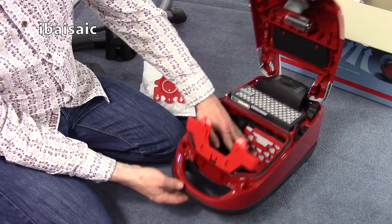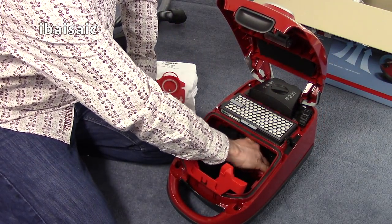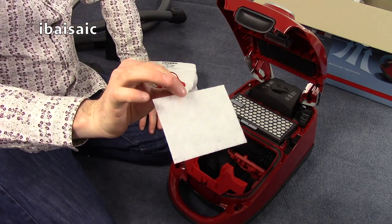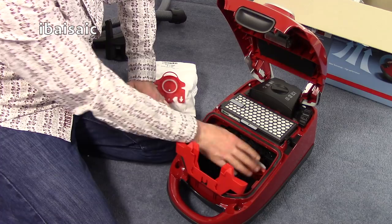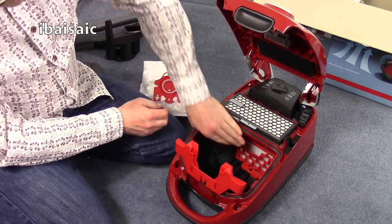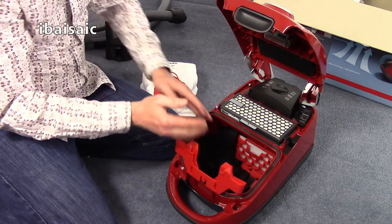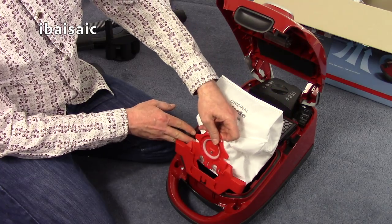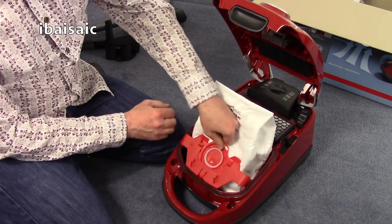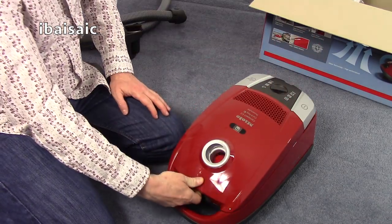Behind the bag compartment we have a pre-motor filter that fits directly in front of the motor behind the red grill. It seems a little bit different from my first version of this — they might have changed it. Make sure it's tucked well in before closing it up.